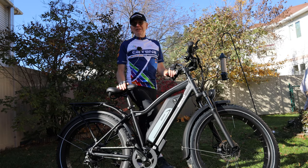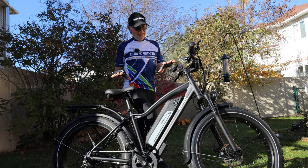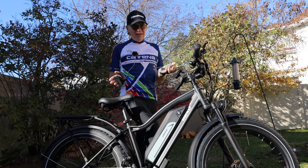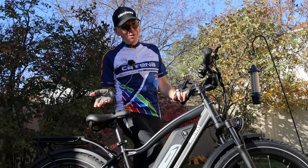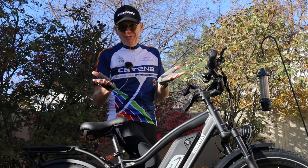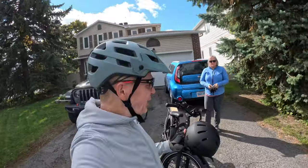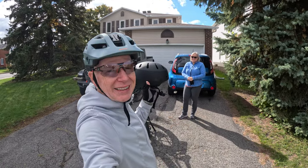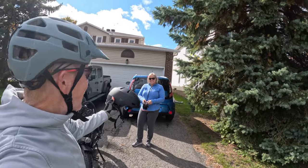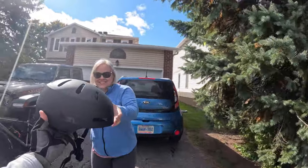My wife really loves this bike. After that first ride with everybody, she wanted to ride it again, so the following day we went for a 10 kilometer ride. Unfortunately since this was all new for her, I didn't have a proper helmet — only my skateboard helmet, which she gladly accepted to wear. Here we go.